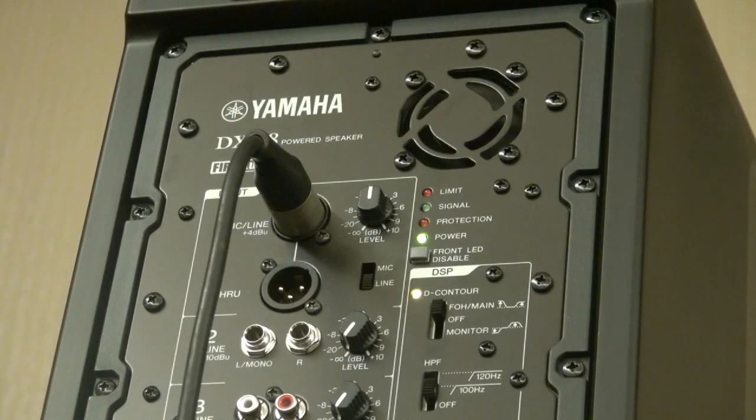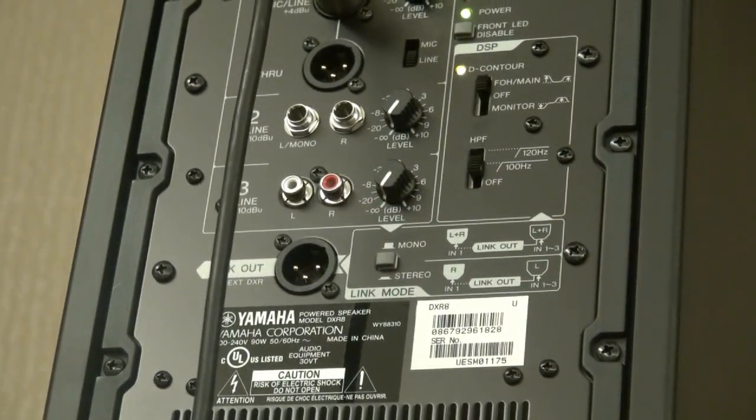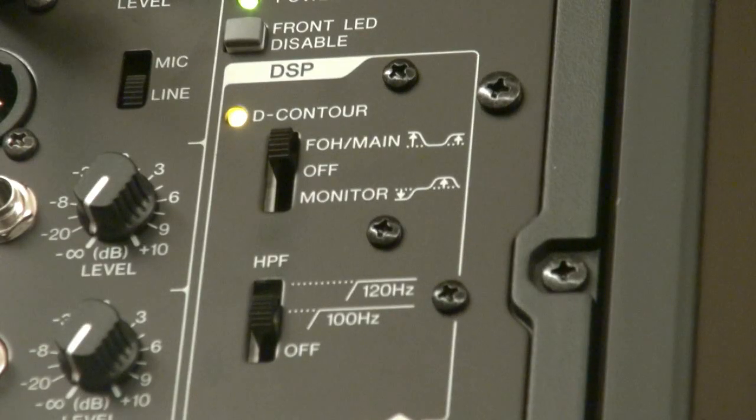Let's check out the back. You have a main mic line input on the top, and you actually end up with three inputs. You get two quarter-inch left and right inputs, and you also get an RCA inline — handy for something like a wedding. And then you also have the link out, so if you want to run maybe two per side, you can just link right out of these speakers.